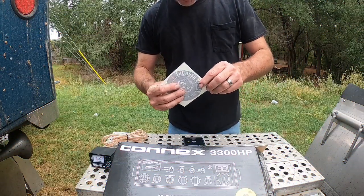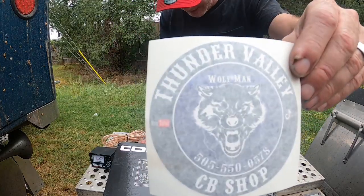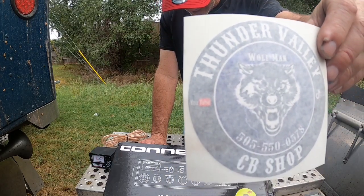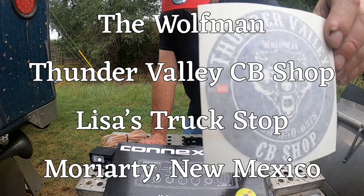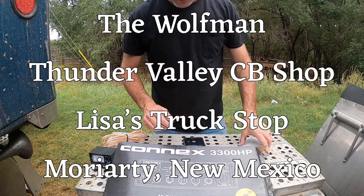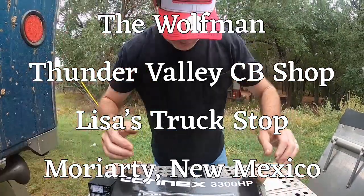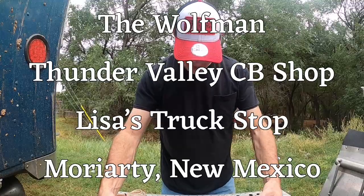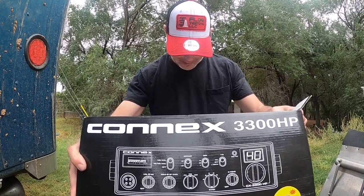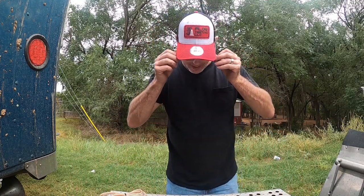All right guys, first of all I know y'all can't see my face but we're up here. I'd like to give Jason at Thunder Valley CB shop in Moriarty, New Mexico a shoutout for hooking us up with this fine Connex 3300 HP — been peaked and tuned, aligned and all that good stuff.